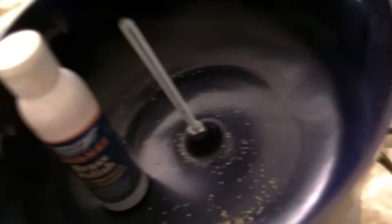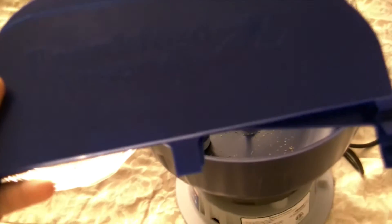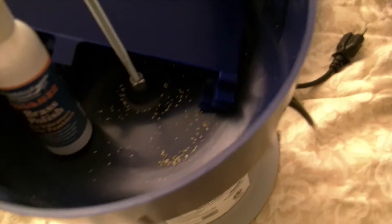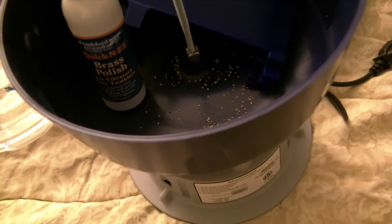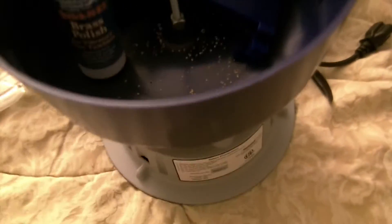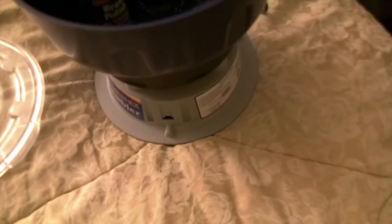It also comes with these little shields that you put on the bucket to prevent media from flying out. Unless you're spinning it like a madman, it's really not going to fly all over the place. I actually found those just get in the way, so I don't really use them.